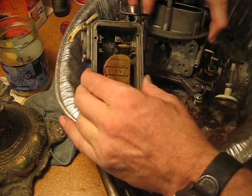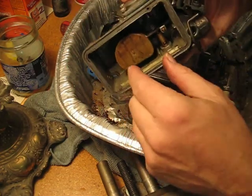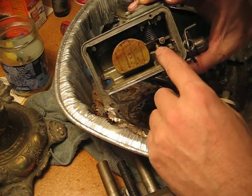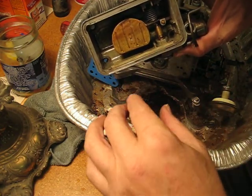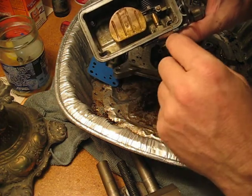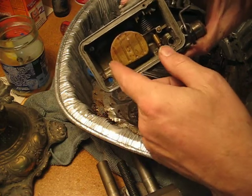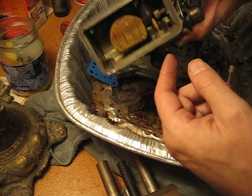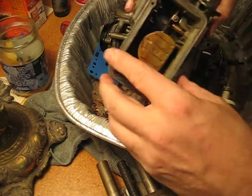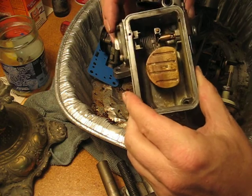Both floats were removed. I adjusted the floats by turning the float diaphragm upside down and visually lining up the float perpendicular to the top of the bowl, the bottom, and set the floats in that manner. Needles are new from the kit. The action here works well — I can hear the float moving up and down when I actually have it all assembled. I don't see any problems going on anywhere. I put in a new diaphragm for the accelerator pump.